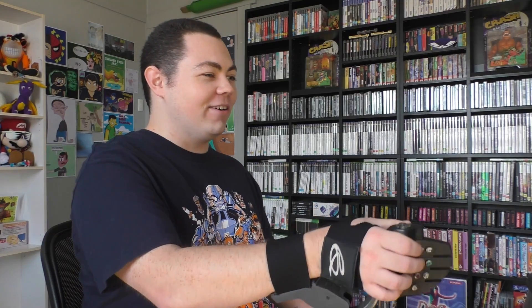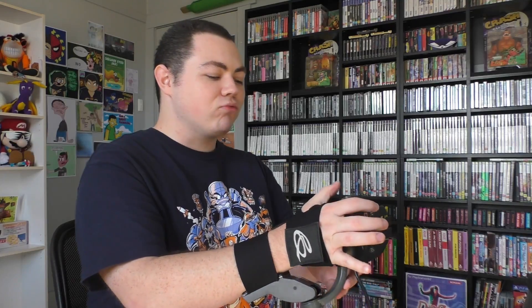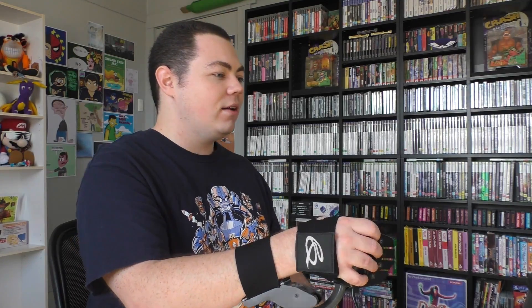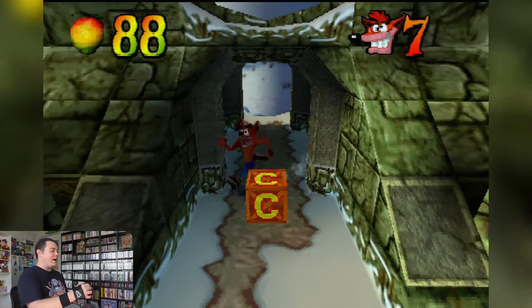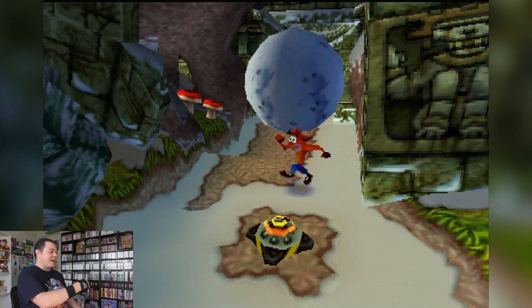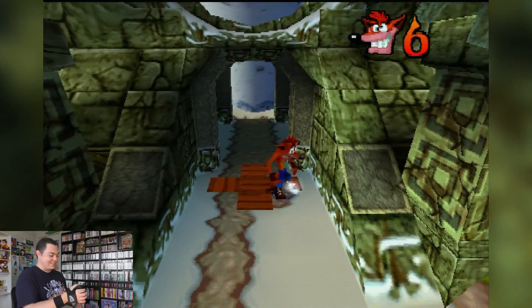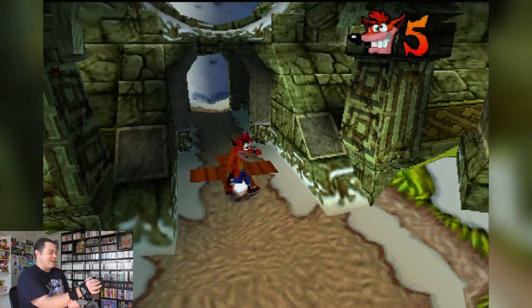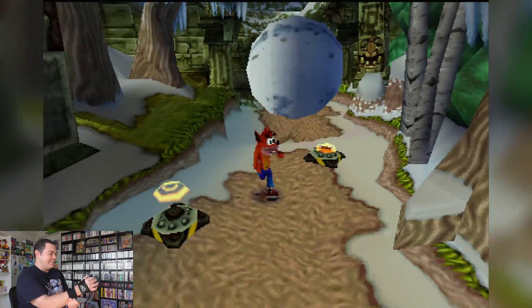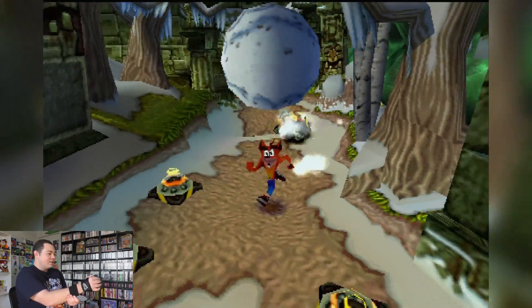My arm is already sore and I'm not even to the end of the first level. It's really strange having the face buttons under your fingers like this — there's something really unnatural about that. We barely made it to the end of the level. It's so far against my muscle memory for this game that it's just a mess. I keep hitting that mine — I know it's there every time and I still hit it!